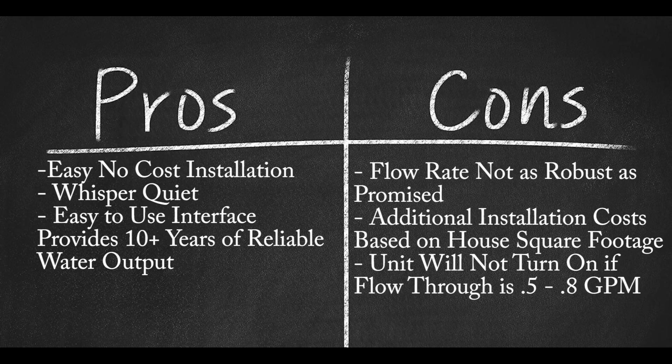Cons: Flow rate is not as robust as the manufacturer promises. Depending on the house square footage, the unit may require extra, costly electrical installation. The unit will not turn on if your home flow-through fixture is a minimum of 0.5 to 0.8 gallons a minute.